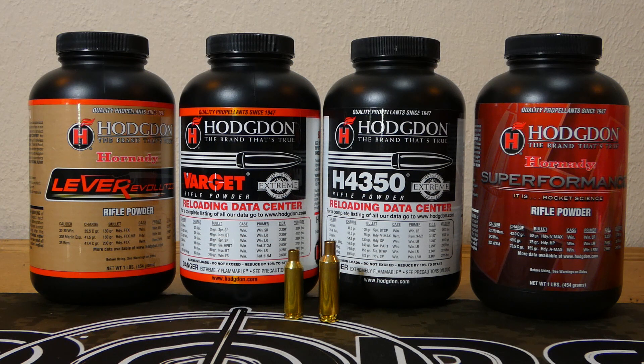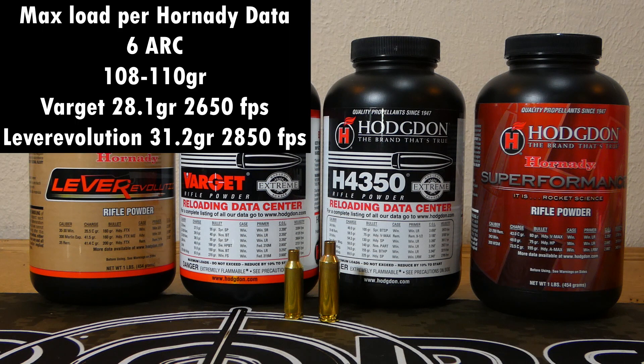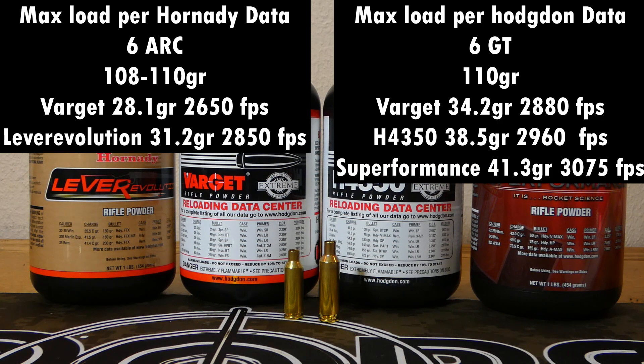You can see a bunch of powders back there, and some of these powders overlap. Varget, for instance, can be used in both 6 ARC and 6 GT, but we'll see a difference in charges due to case capacity. Load data from Hornady lists a max load for the 6 ARC at 28.1 grains of Varget for the 108–110 class bullet, with a max velocity of 2,650 fps — and that's bolt gun data, so gas gun data will be even slower. With the GT, the max Varget load is 34.2 grains at 2,880 fps, about 200 fps difference. I've pushed my 6 ARC up to 2,700 fps with the 108 ELD, but those were pretty hot loads and brass life suffered.